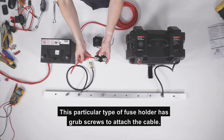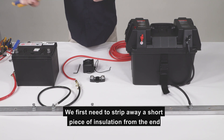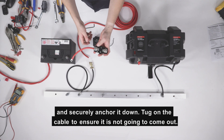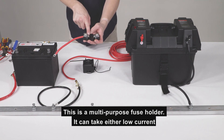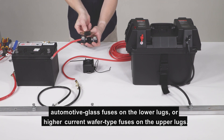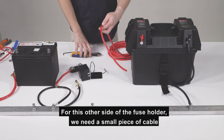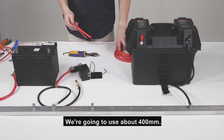This particular type of fuse holder has grub screws to attach the cable. We first need to strip away a short piece of insulation from the end of the cable to expose the conductive wires. Insert the cable into the holder and securely anchor it down. Tug on the cable to ensure it is not going to come out. This is a multi-purpose fuse holder — it can take either low current automotive glass fuses on the lower lugs or higher current wafer type fuses on the upper lugs. For the time being, we're not going to install a fuse. For this other side of the fuse holder, we need a small piece of cable to go between the fuse holder and our VSR. We're going to use about 400 millimetres.